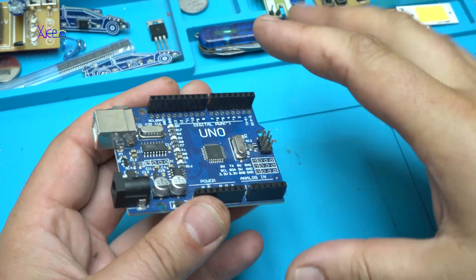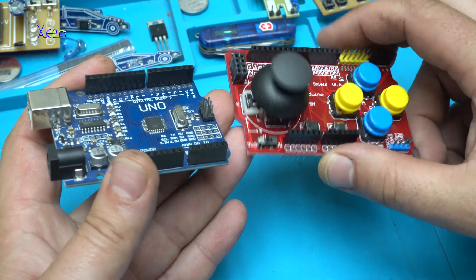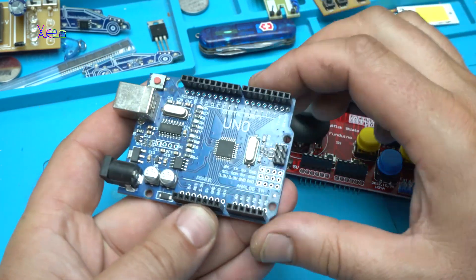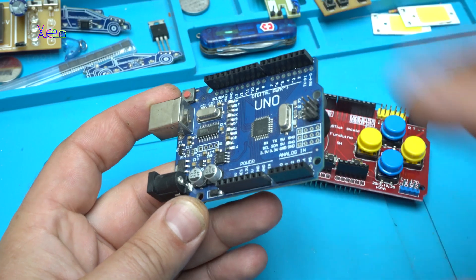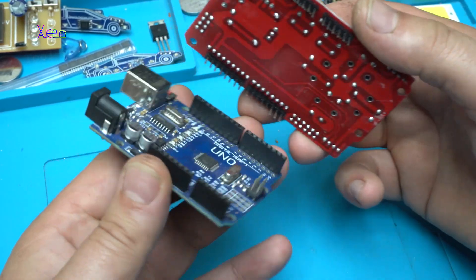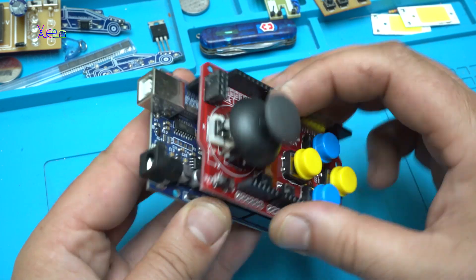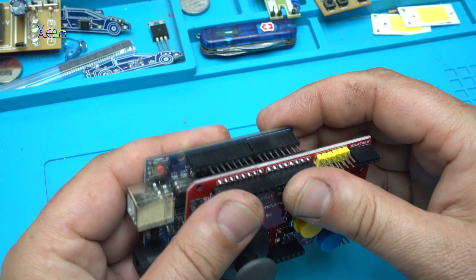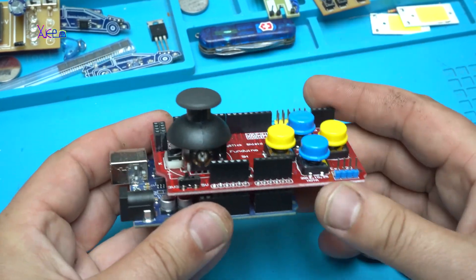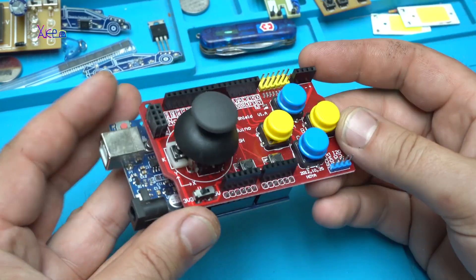I will show you that this joystick shield — Fanduino — it's for Arduino Uno or Mega. I'm gonna try this Uno board, it goes like this. Let's see, right here. Alright, alright, I like it.